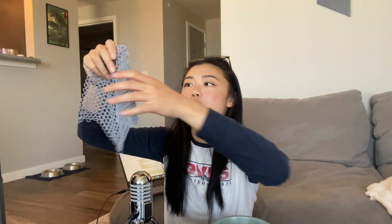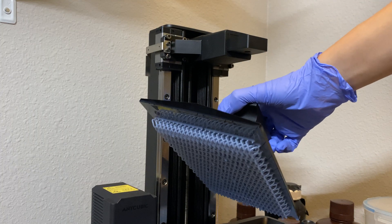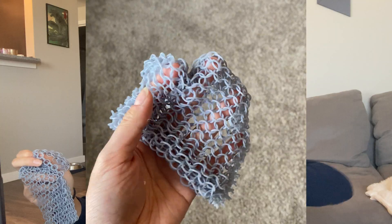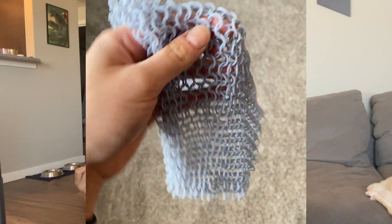Another thing I did was something I've been wanting to try for a while, which is resin-printed chainmail. This is the file from Willow Creative — she is awesome and is just such a constant source of inspiration for the community. She actually put this file out for completely free, and I'll put the link down in the description if you want to do it yourself. This whole sheet only took nine minutes to print.